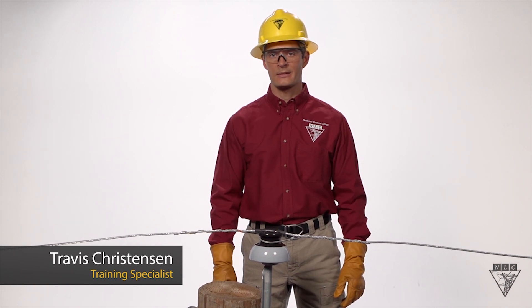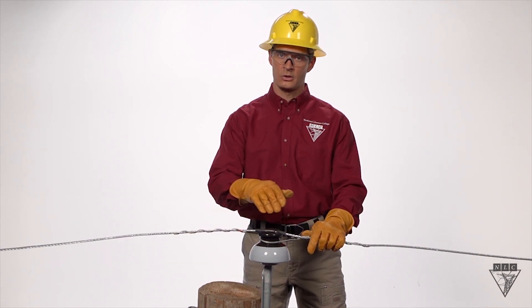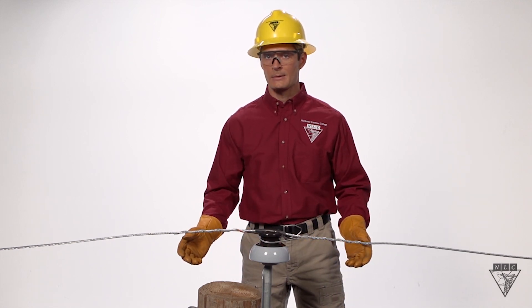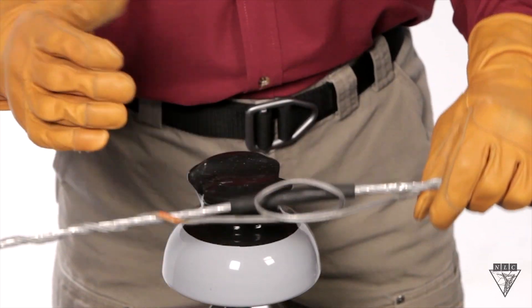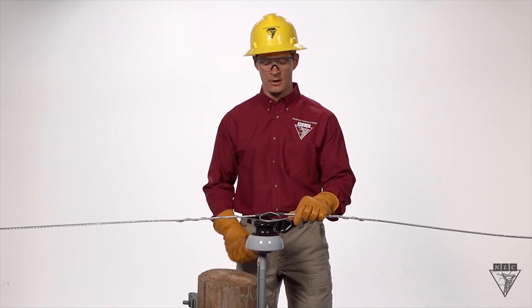Preform top ties are common pieces of equipment that have the important job of securing a conductor onto an insulator. Take a look at this one. At first glance it seems pretty good, but if I pull up on it, it pops right off. This is something that I've seen countless times. Let's take this one off and start over.